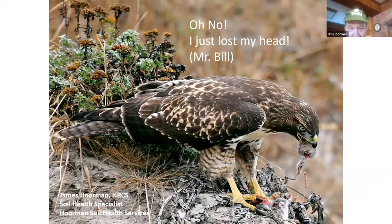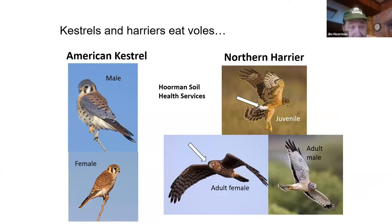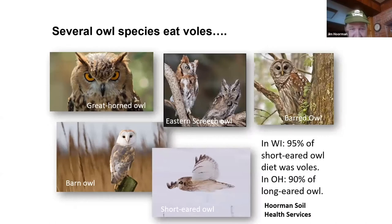Kestrels are probably one of the best birds of prey we have — this is the American Kestrel, our native falcon. They stay 365 days a year and are about the size of a mourning dove. You'll often see them on telephone poles. The northern harrier also comes in for a short period and eats quite a few voles during the winter months. Owls are also very good: the great horned owl, eastern screech owl, barred owl, barn owl, and short-eared owl.